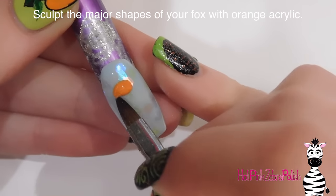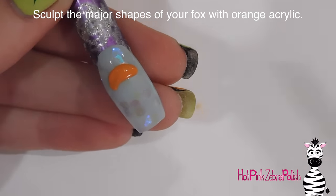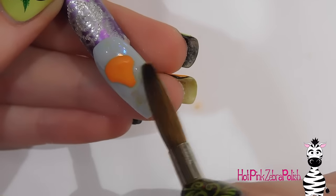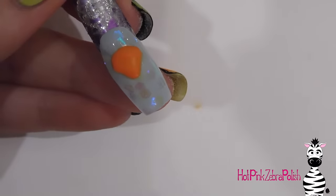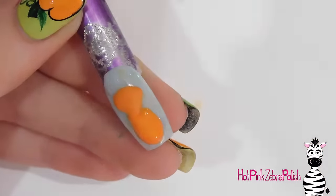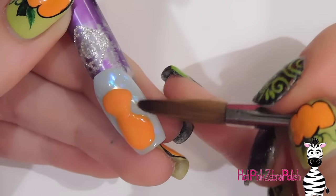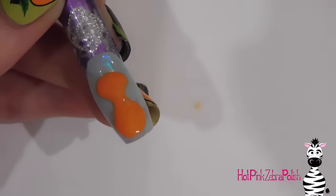Now I'm going to be sculpting all the major shapes of my little fox with orange acrylic, starting with his head. I'm going to add a rounded-out triangle shape where the very top of his head has a much higher curve than the sides but is still vaguely triangular. Then I'm going to be adding his oval body beneath that — he doesn't have too much of a distinct neck, so just keep his whole body and neck area as an oval.